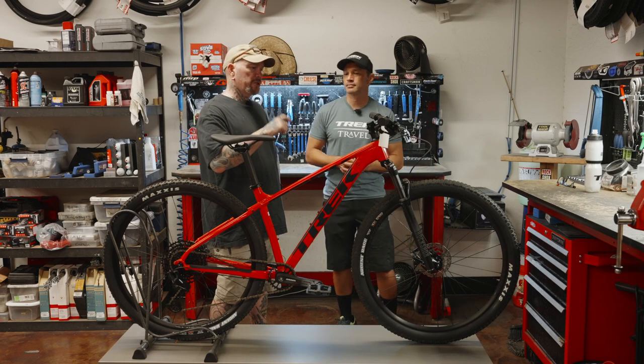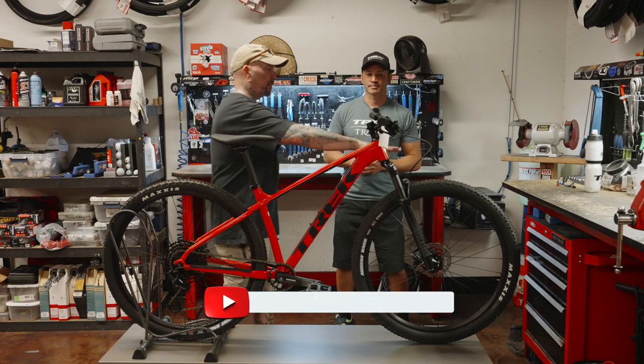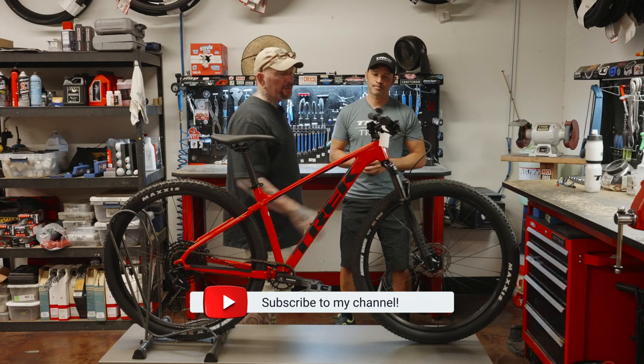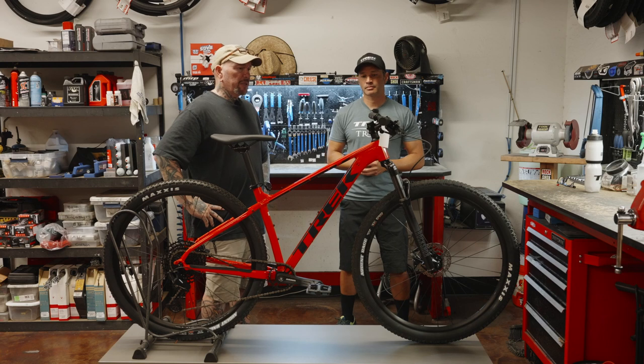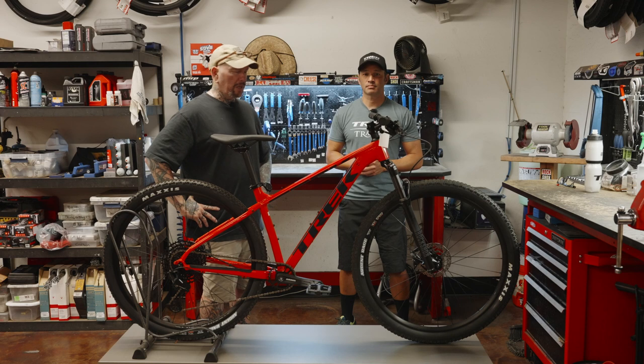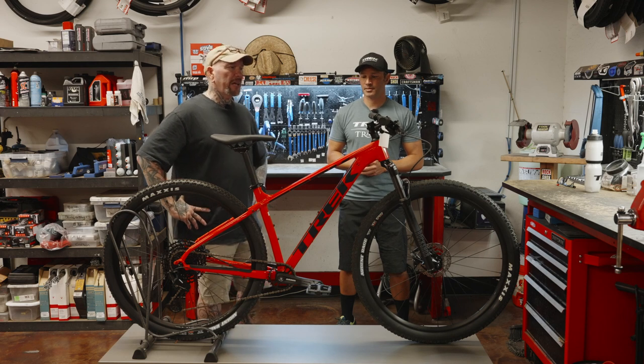We didn't really talk about the travel on the fork. This one I'm going to assume has somewhere around 100 millimeters of travel. It's not going to be something you'd find on the Fuel or the Slash, but it's going to be a good quality fork to take you through a lot of the trail systems we have here.